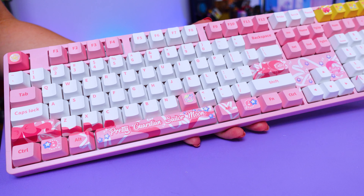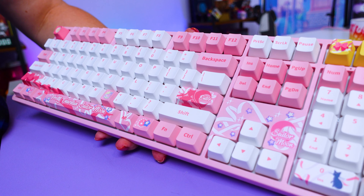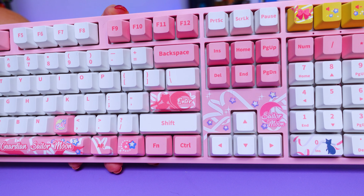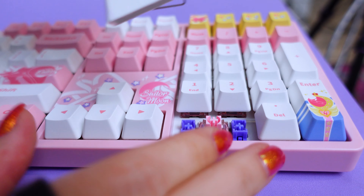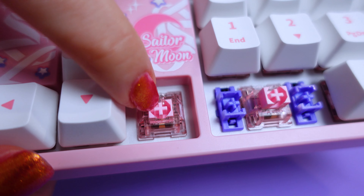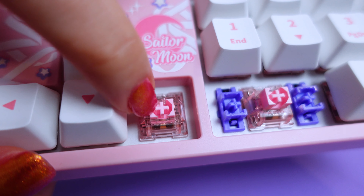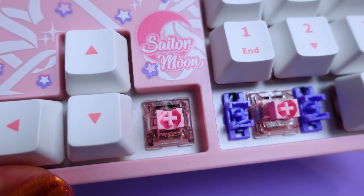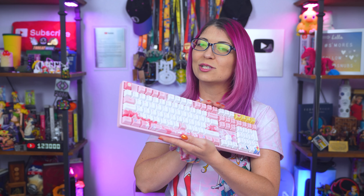I also want to quickly mention the pink jelly switches. This isn't a full review as this keyboard — the 5108RGB with pink jelly switches — is no longer available, but it is in my collection. It's much lighter, similar to the Crystal keys on the white keyboard at an operating force of 45 grams, really soft to the touch and fairly quiet as well.